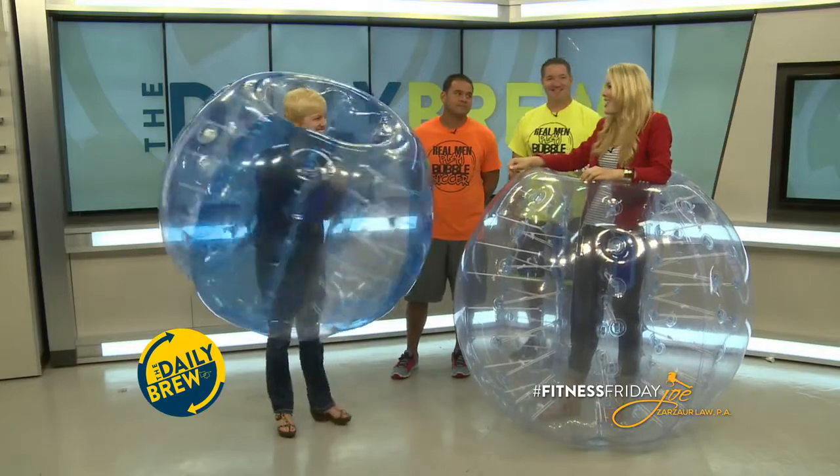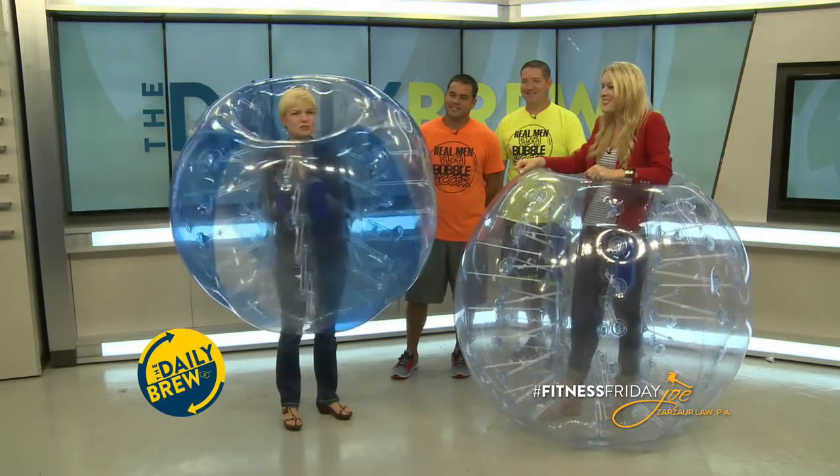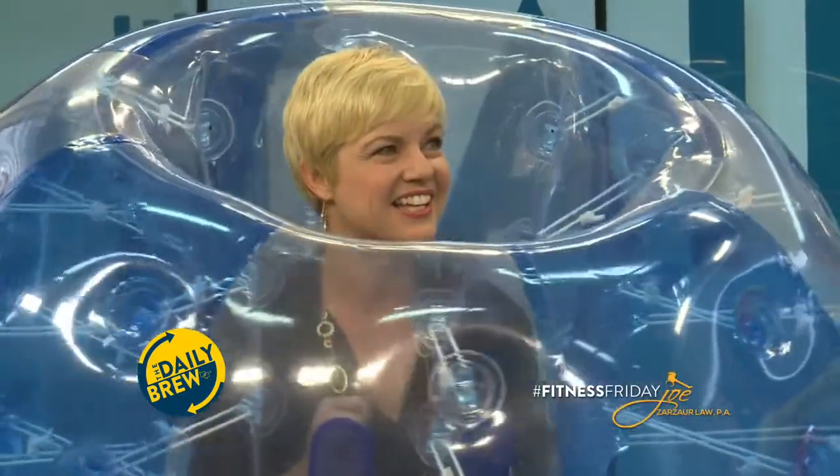Wow. Bubble Soccer! Molly's in the bubble — she's strapped in. I'm demonstrating what it looks like to be strapped in. This is the junior ball; you're in the adult ball. Yes, I'm in the adult one. I kind of like the junior ball though — like a turtle.